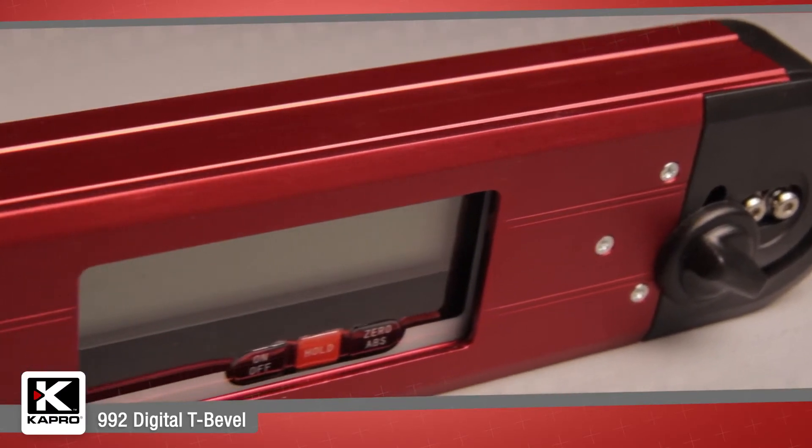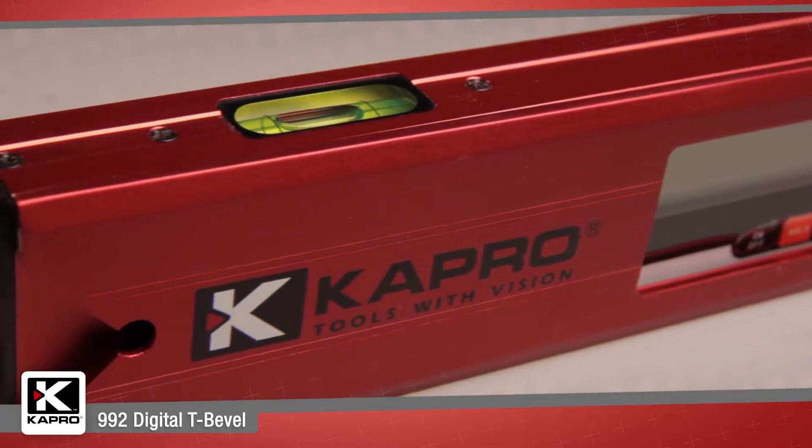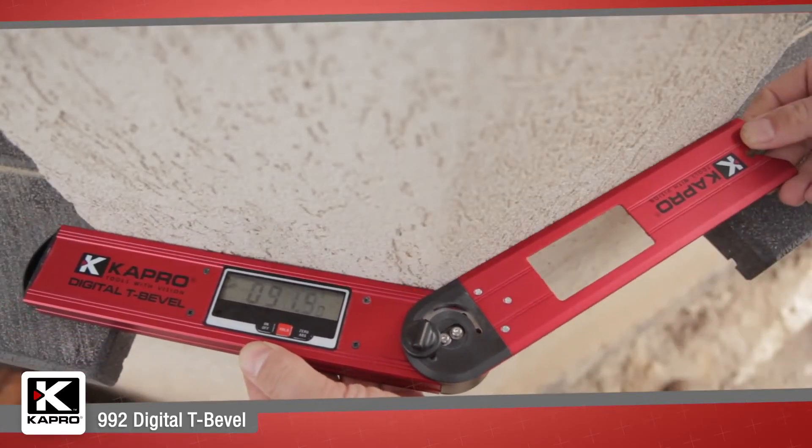The 992 has a sturdy box frame constructed of anodized aluminum, an integrated level vial, and an adjustable blade which locks at any angle for marking and cutting.